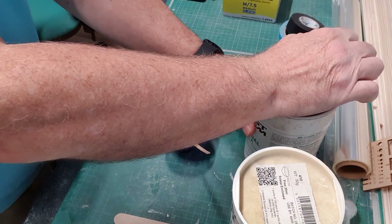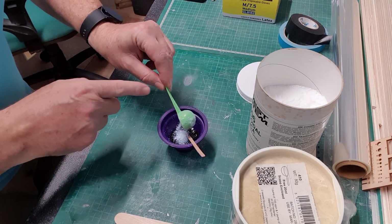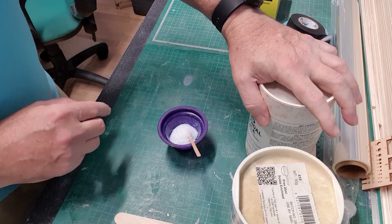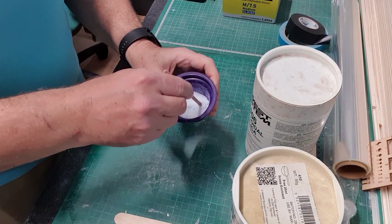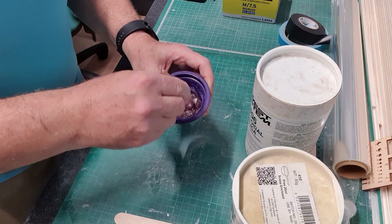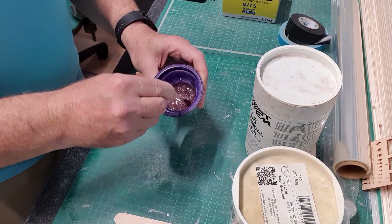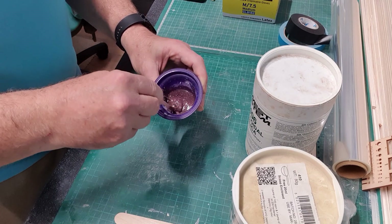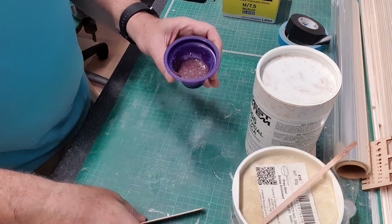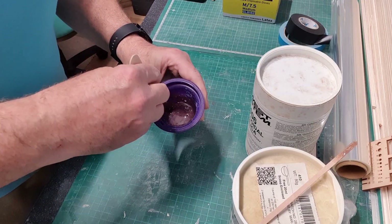Now I'm going to add colloidal silica. That's one baby food scoop, and then we start to mix it in. You can already see it's started to thicken. I'll probably end up putting three or four scoops of colloidal in this I think. I'm going to switch to the bigger spatula to get more stirring done a bit quicker.